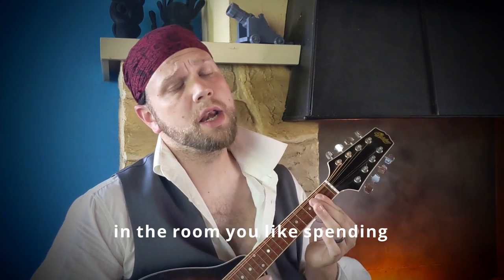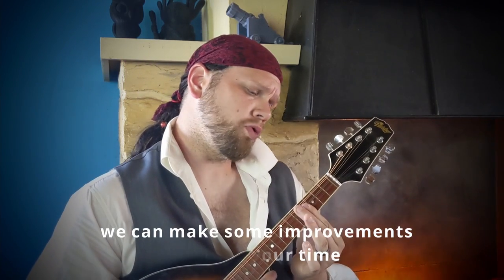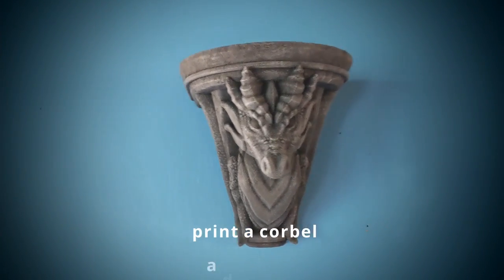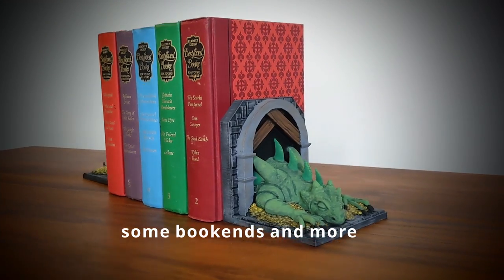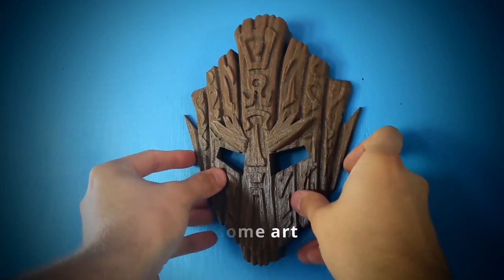In the room you like spending most of your time, we can make some improvements or show you with rhyme. Print a corbel, a dice or some bookends and more — you can upgrade your game room with all this decor.